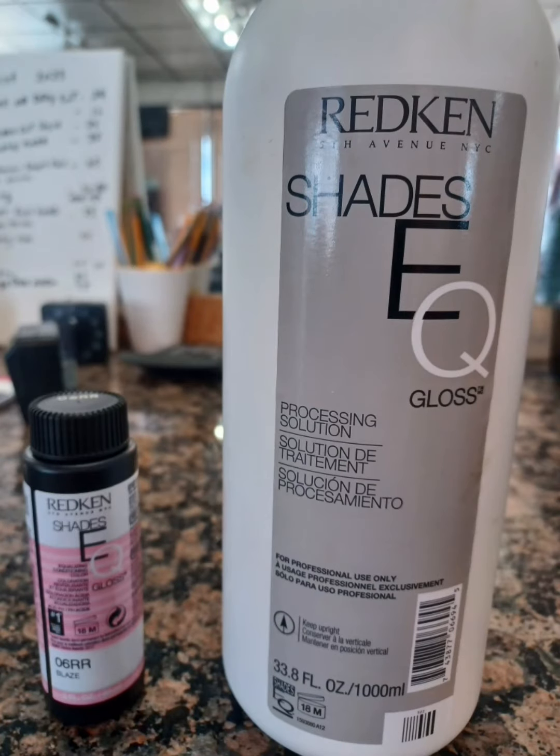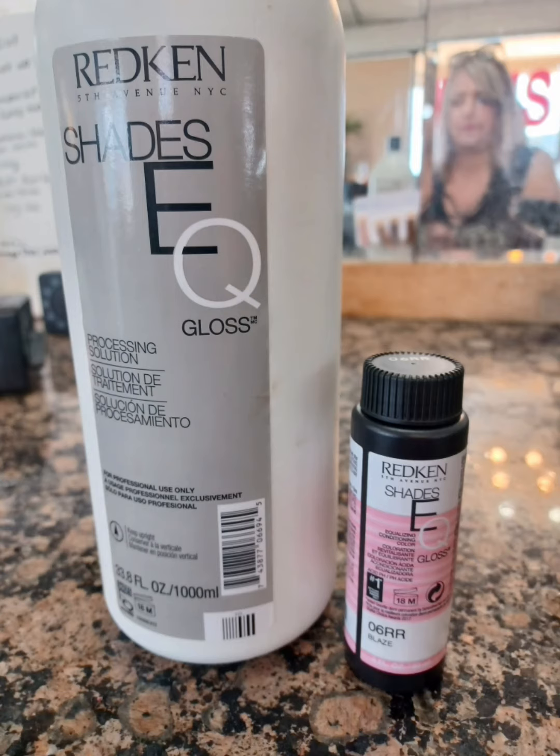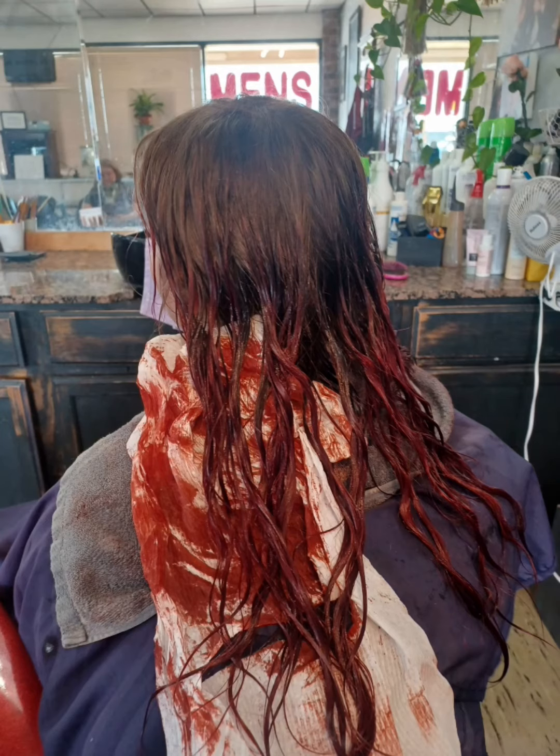So I decided to use the Shazzie Q by Redken, a 6RR blaze color, over the top of the white blonde, yellow blonde, for around 20 minutes, and then I took a lot of paper towels and dried it to see if I could get all of that out of there.